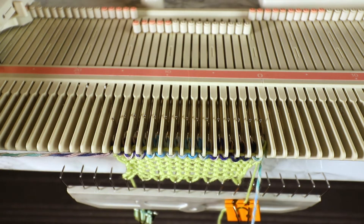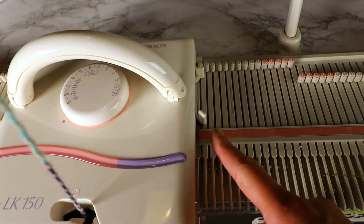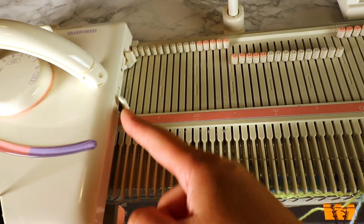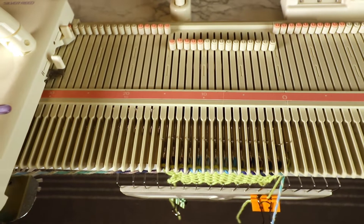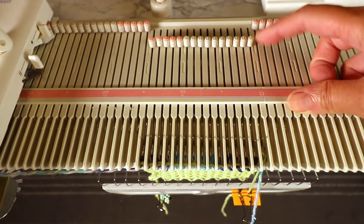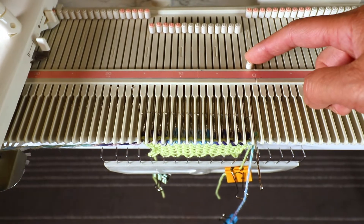Now we are going to start short rowing. For the setting, we are going to change it to the holding position. On the LK150, that's the Russell lever going to 1, and I do that on both sides. This is the setting for the short row. I pull the first needle all the way to the D position — the holding position — so it will not knit.